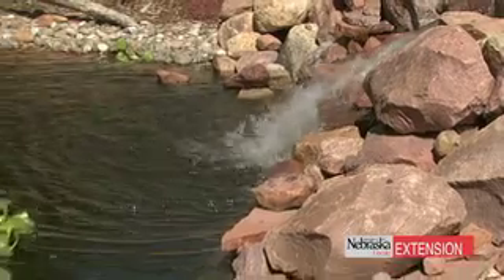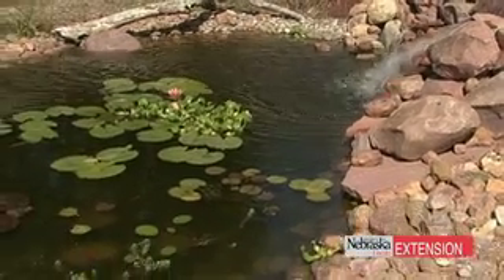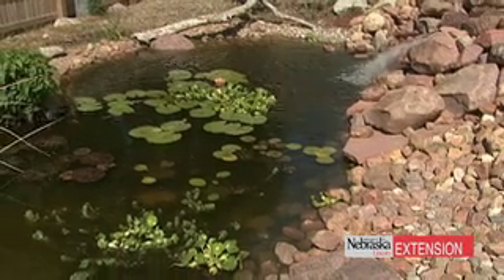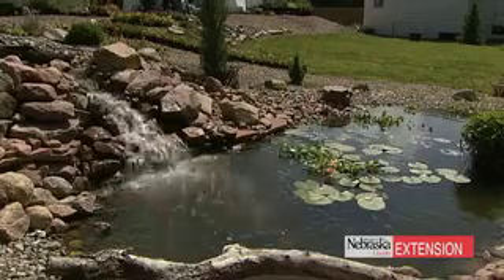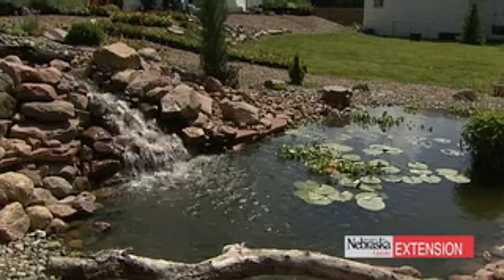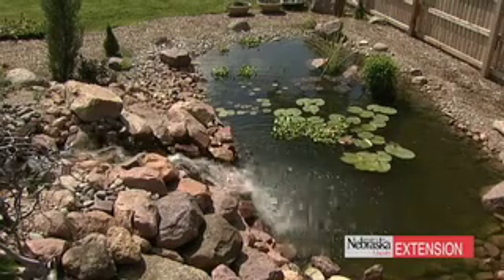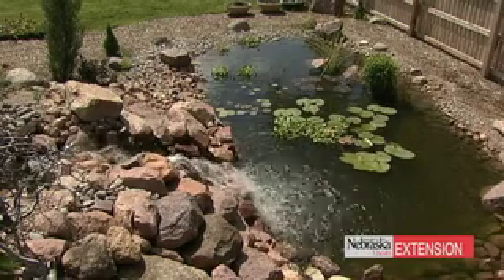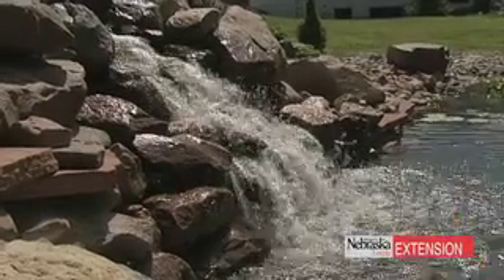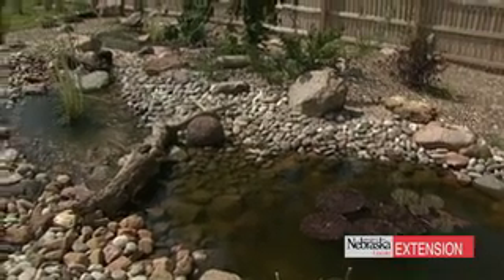What it does have is the liner and the recirculating system, but everything drains down within into a very large, essentially a sinkhole filled with stone. That's what happens with the water — it recirculates and then comes back up again. This waterfall has been created for a lot of sound. It's a very steep falls, goes down into a much more still pond at the bottom, and you get the best of all worlds with this pondless waterfall system — a quiet pool at the top.